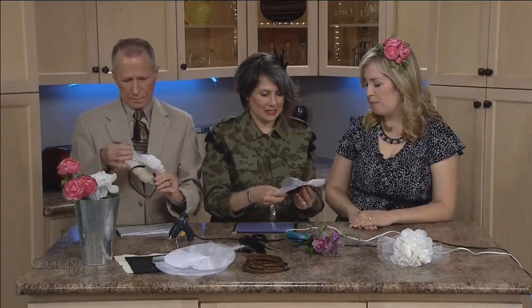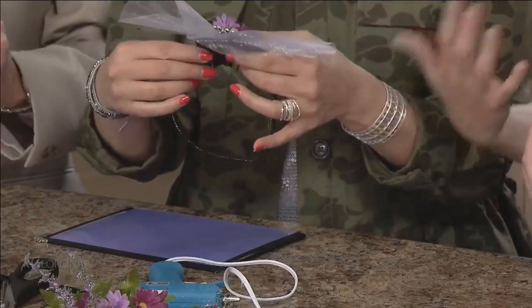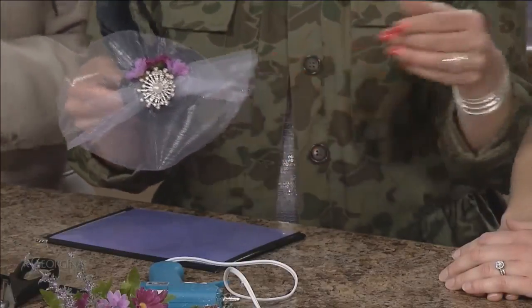That's so cute with the purple flowers. Look, here's mine. I love fresh flowers because we grow fresh flowers, but sometimes faux ones work great too. Well, thank you so much for being with us. Stay with us — I believe we're going to drink some tea, taste some chocolate, have a scone or two, all of this and more on Georgina Life.